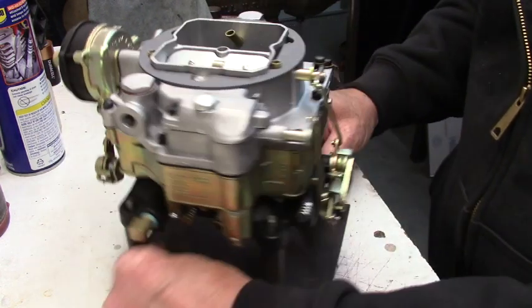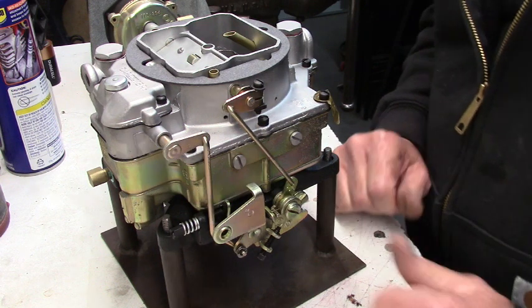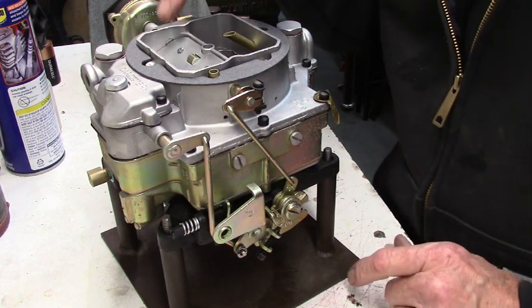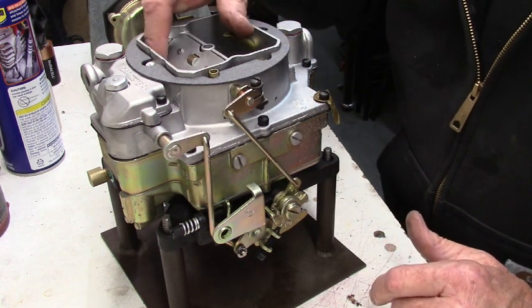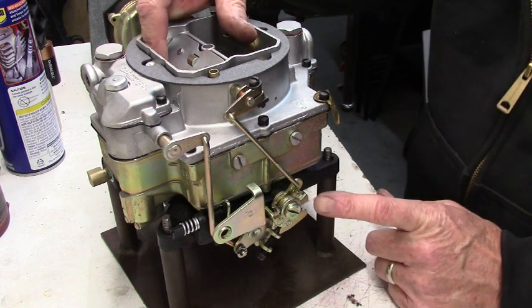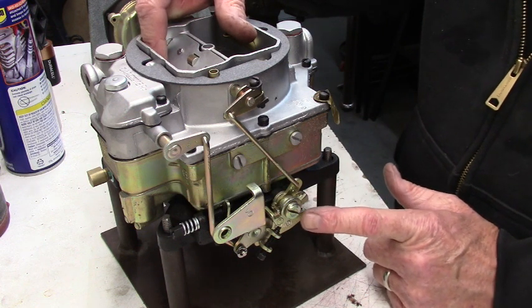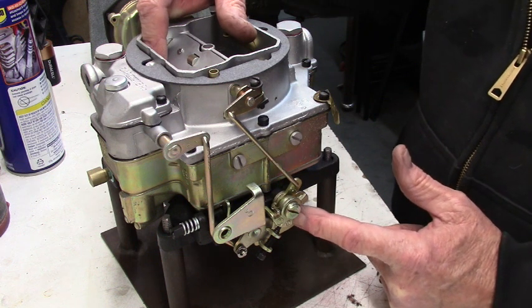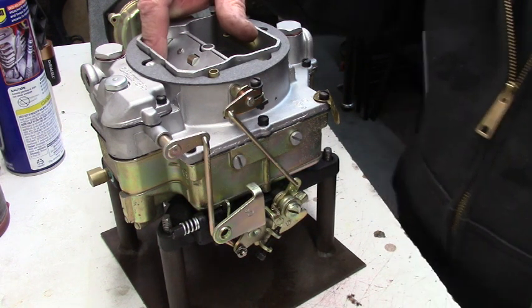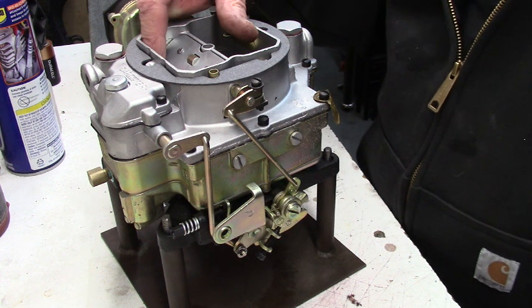You also got to watch out — most carburetors have a secondary lockout system on them. What that does is, when the engine's cold and the choke's engaged, even when it cracks open when you first start it. The WCFB has this lever down here, and you can see the lever is up and there's a notch — it's going to prevent those secondaries from opening until the car is warmed up. It's just a fail safe to keep people from over-revving a cold engine.